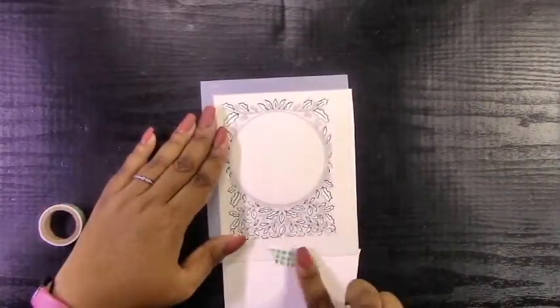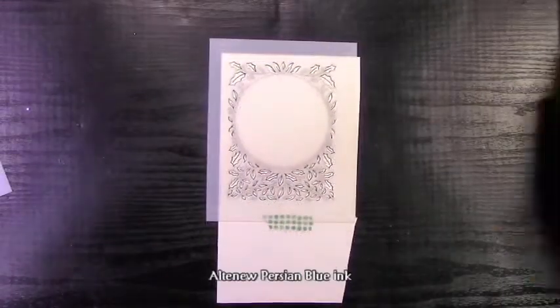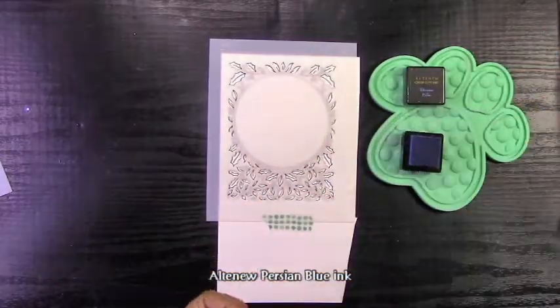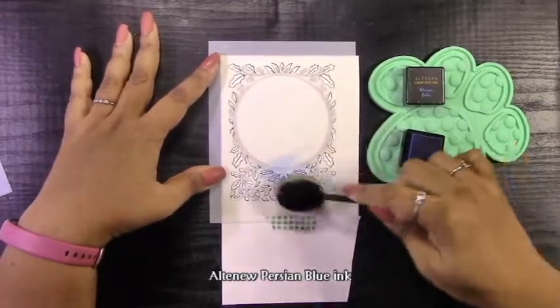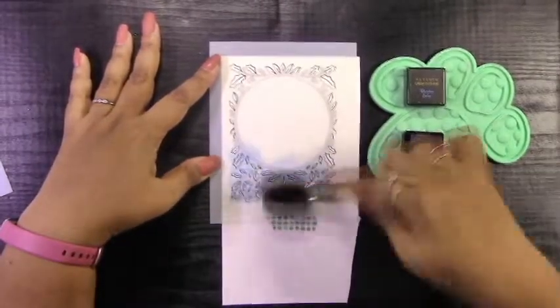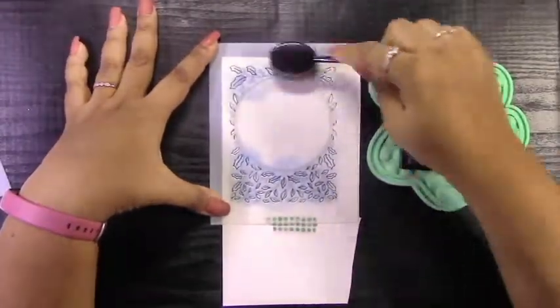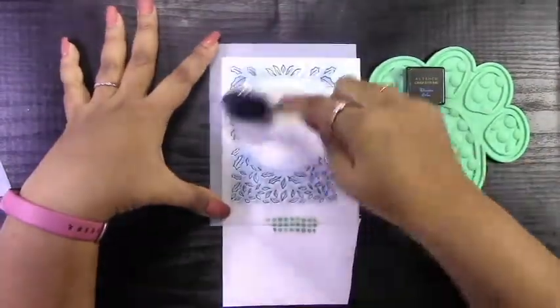Because I'm going to be doing ink blending, it doesn't really matter what type of ink I used. I just used VersaFine Clair Nocturne Black Ink. Now I'm lining up my first stencil and I'm going to be using Altenew Persian Blue Ink. I wanted this card to be very winter-felt instead of the Christmas red and green, so I chose a couple of nice deep blues to really stand out on the white background and through the acetate of this card.